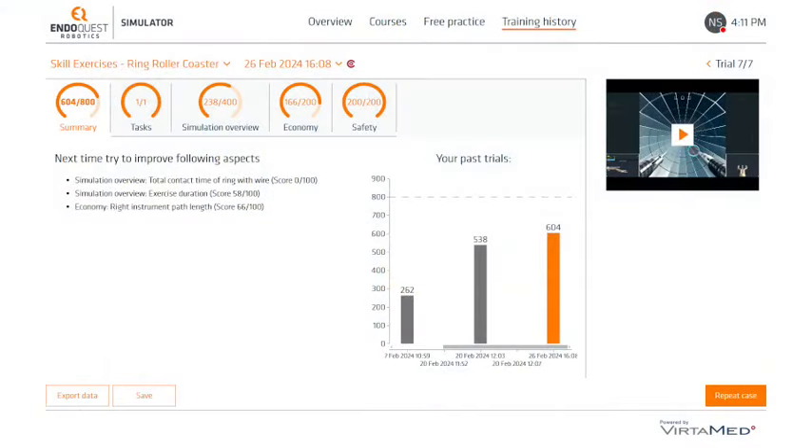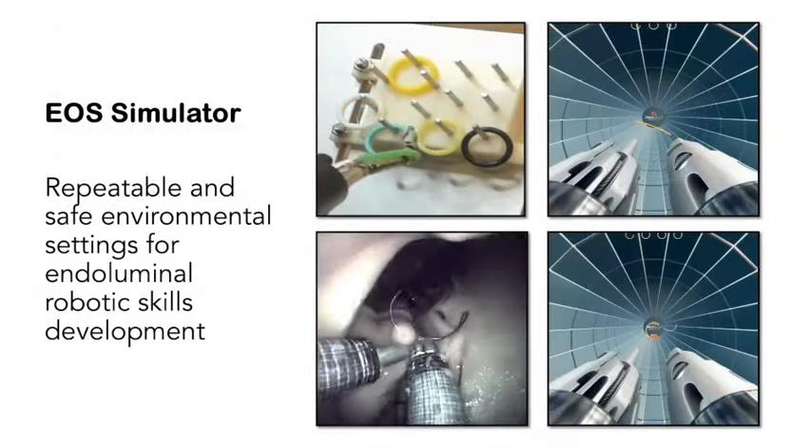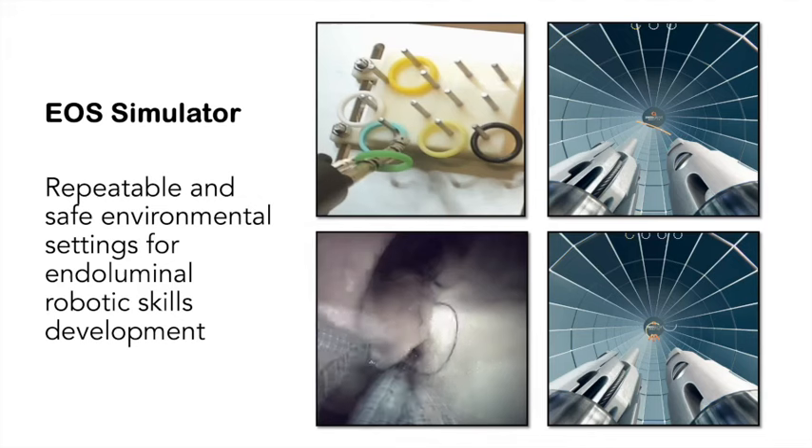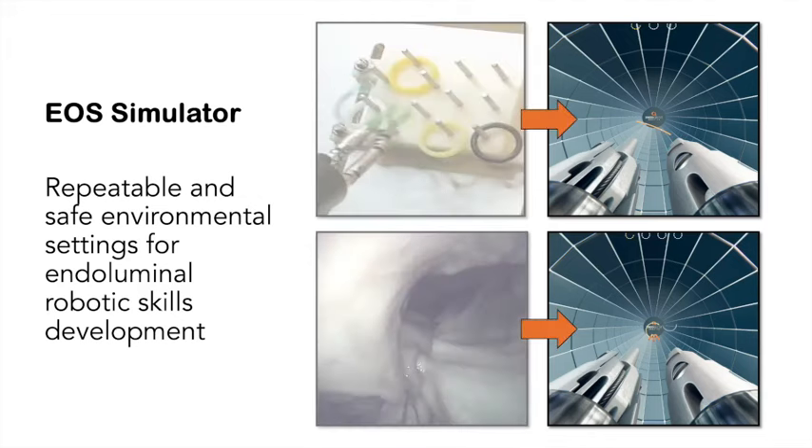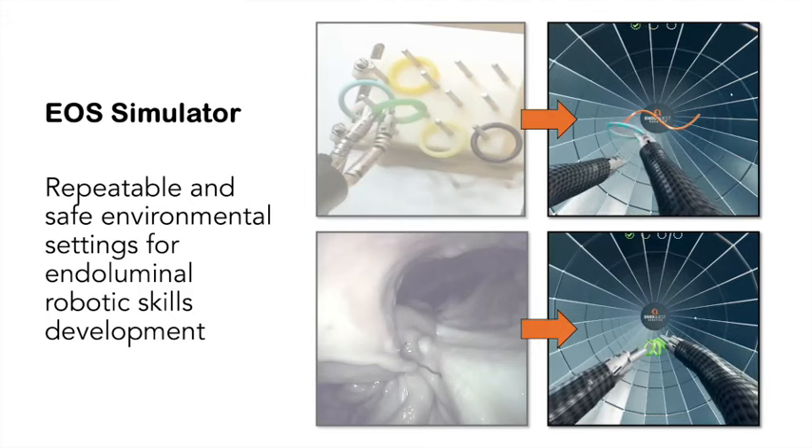At the end of each module, the simulator provides immediate feedback for the operators to help improve their performance. In conclusion, the skill simulator provides a safe setting and repeatable exercises for the operators to develop endoluminal robotic skills and shorten the learning curve.